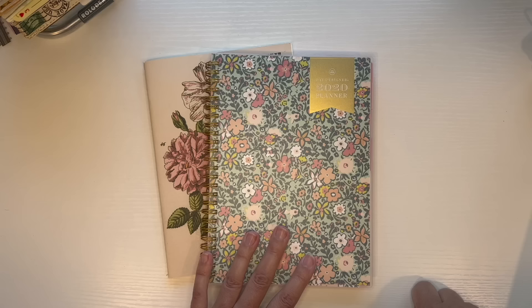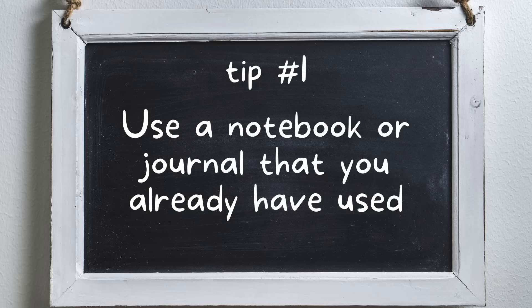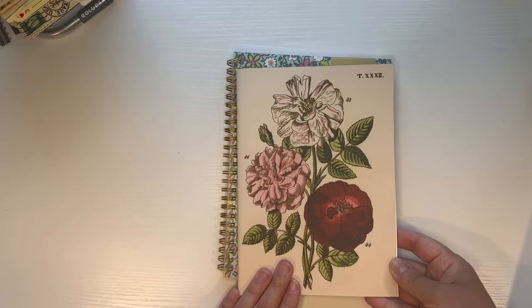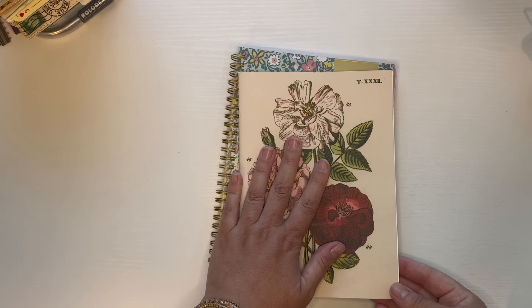The first tip I have for using a glue book for art journaling is that you can use a notebook or a journal that you already have. If you have a brand new journal full of blank pages, this can be very intimidating. You don't know where to start, and you feel like if you make a mistake you're going to ruin your whole beautiful journal — there can be a lot of pressure.